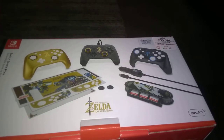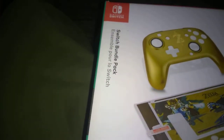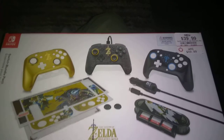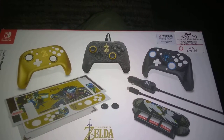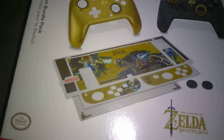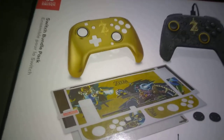What's up guys, JG Reviews here with an unboxing of the Legend of Zelda Breath of the Wild Switch bundle pack. This is what comes in the bundle pack. As you can see, I got it on sale for 40 bucks brand new. It comes with these awesome stickers right here for the Joy-Con and the console.